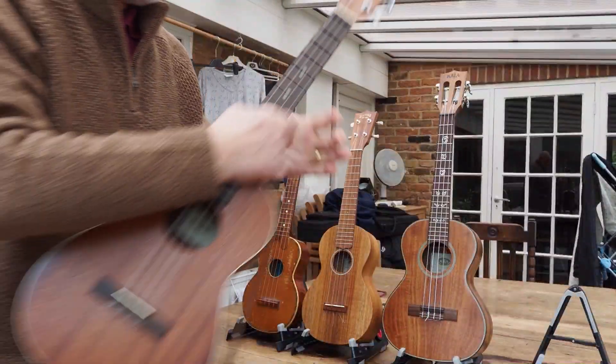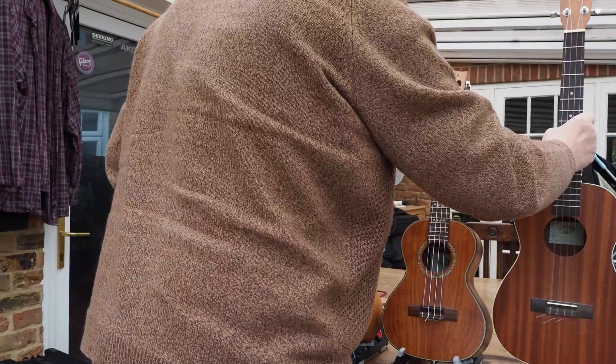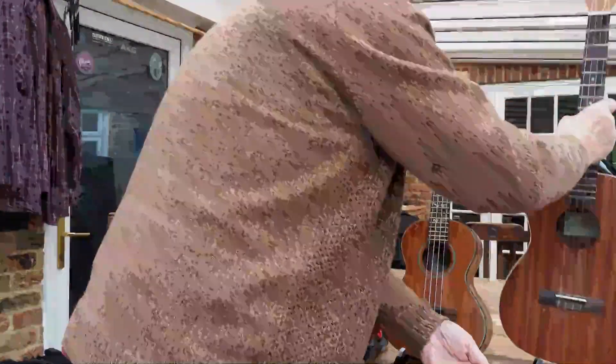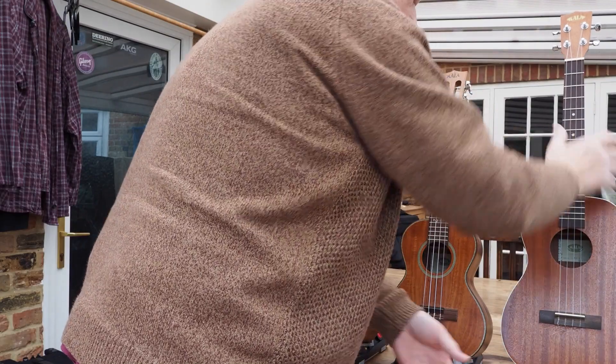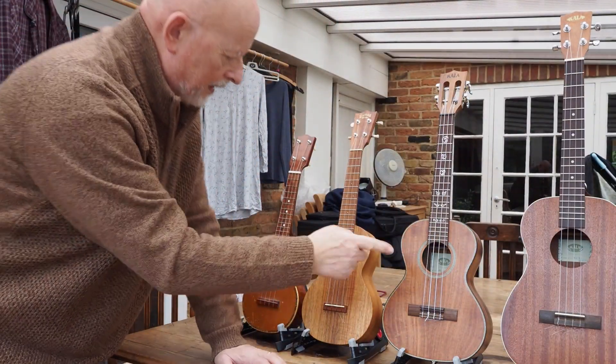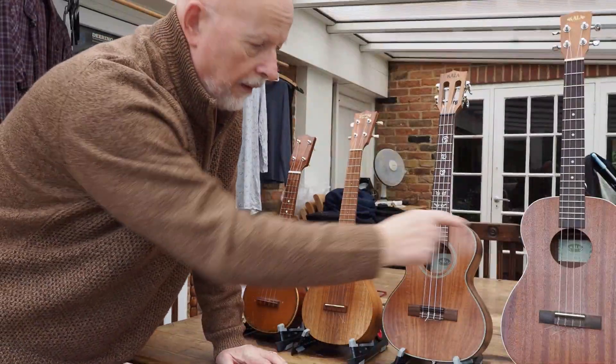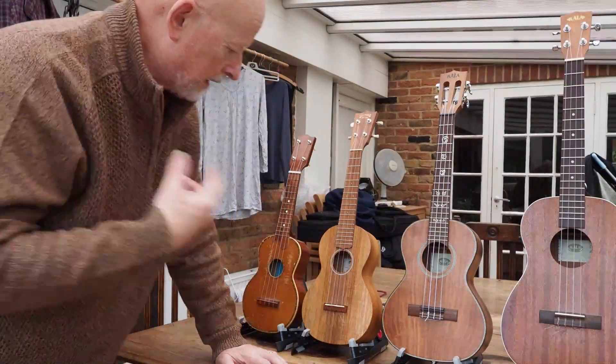It's a really nice mellow sound. I like to have one of each. They all sound very similar. These are best for singing and the baritone guitar-tuned one is best for fingerstyle like I just played.